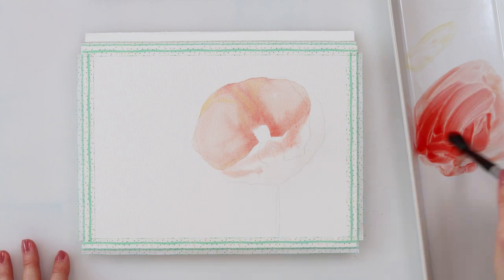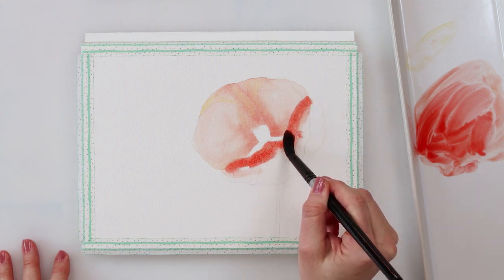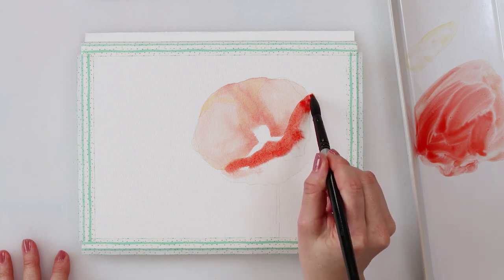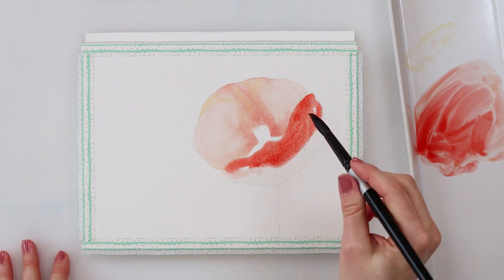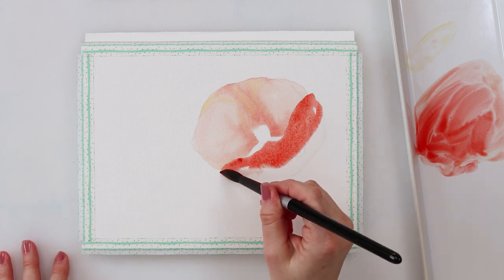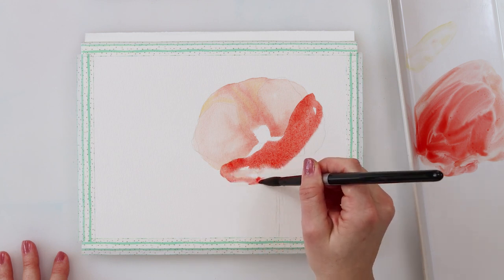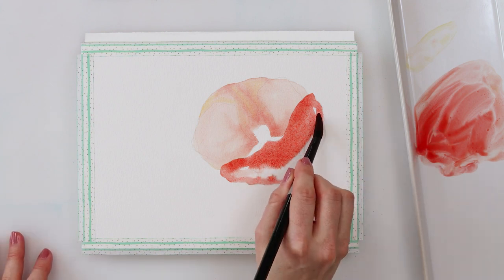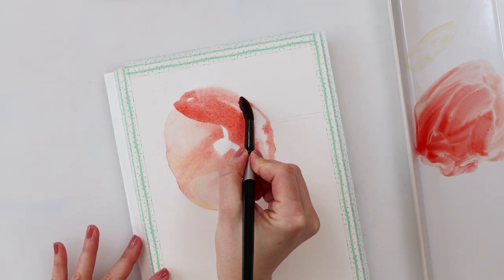Next I moved on to the lower petal, but I let the first petal dry completely first because I don't want the colors to bleed into one another. Then I moved on to the lower petal. This one I'm painting a little bit darker — not dramatically so, but it won't end up too dark. This petal is partly in shadow, which is the reason it's slightly darker.